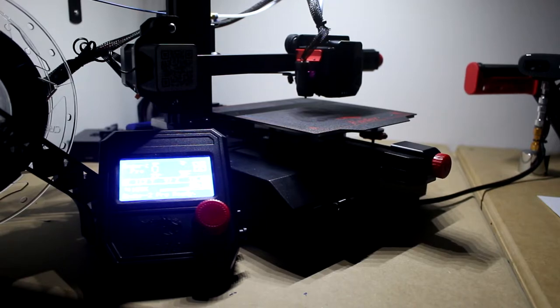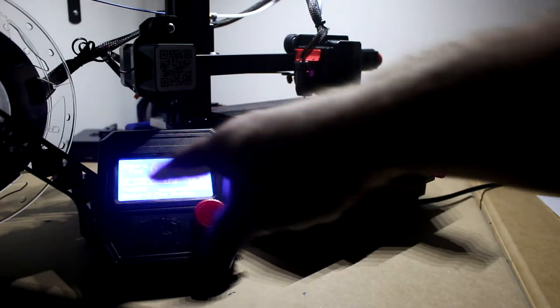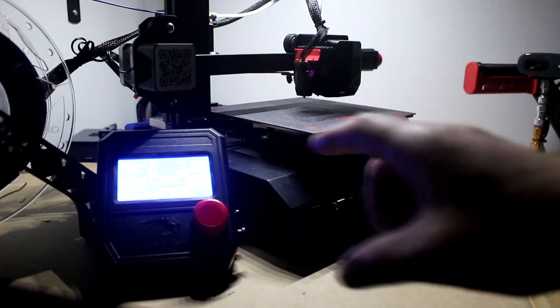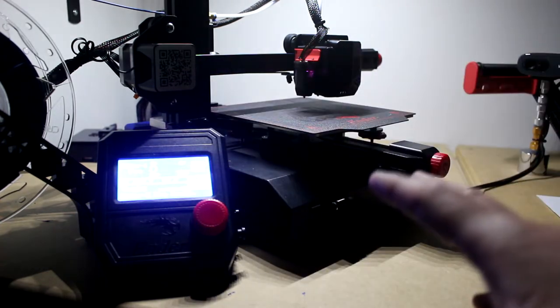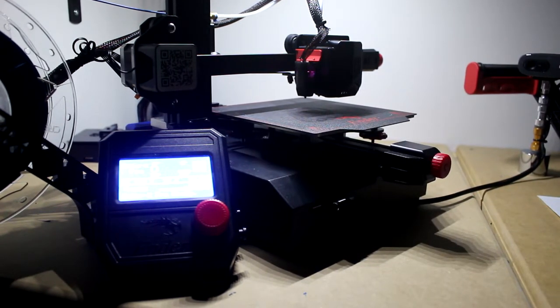I'll link the firmware in the description for the Ender 2 Pro. Basically what you do is put it on an SD card with nothing else on it, pop the SD card in the machine, and turn the machine on. The pad will turn on blank, do what it needs to do — don't touch it — and then the pad will come back with the main information. Turn the machine off, then back on, and remove the SD card. You'll have your software installed on the machine.